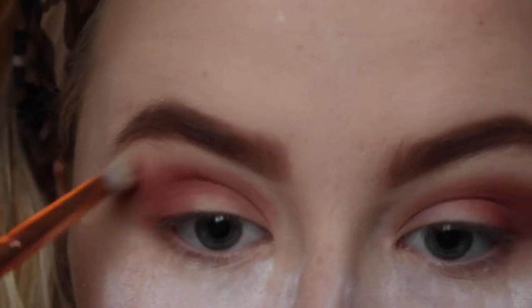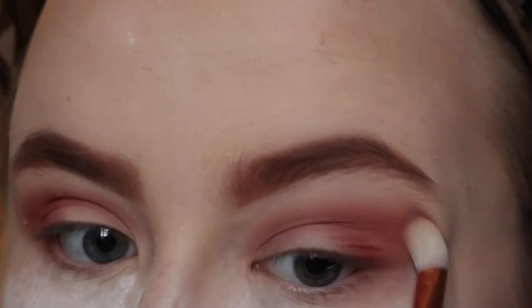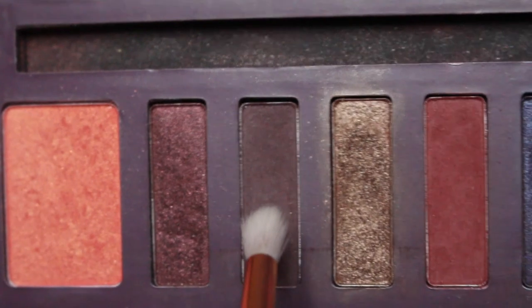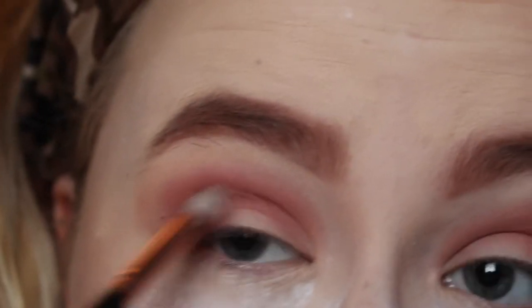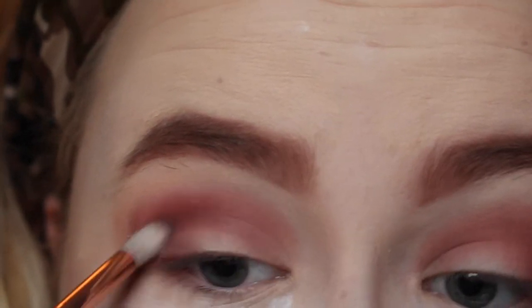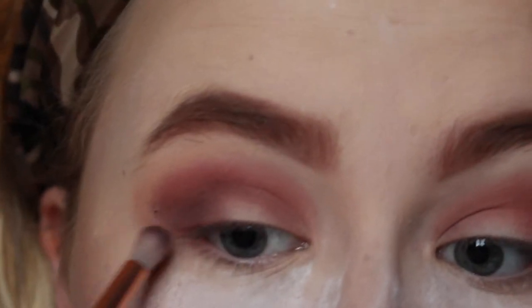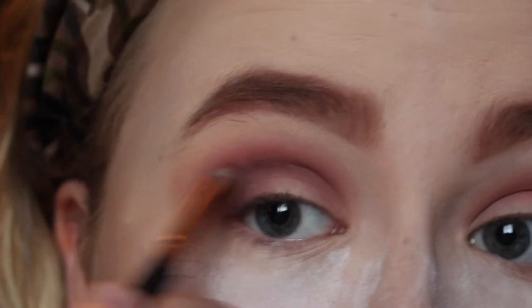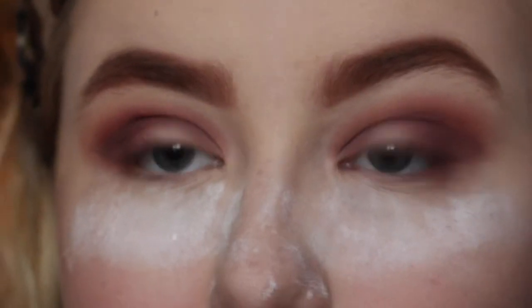I grab a clean brush and blend out my edges. Then I grab a pencil brush — a slightly fluffier one, not as dense as a normal pencil brush — and pack the plum colour from the Barry M palette into the crease just to darken it up and darken the outer corner. I actually really really liked my eyes today.